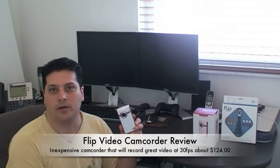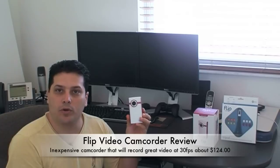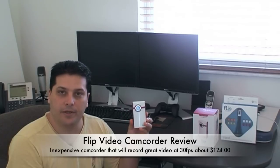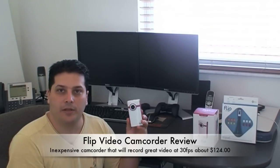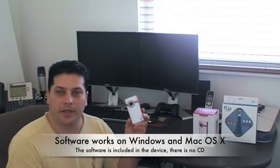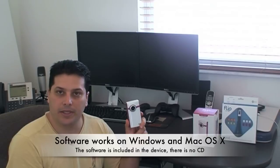This camera goes for $124 and it's a Flip Video Ultra Series camera. It records about 60 minutes of video at 640x480 with 30 frames per second. It does record in AVI, and if you install the software you can do a lot of stuff — you can grab the video and upload it directly to YouTube, which is really neat.